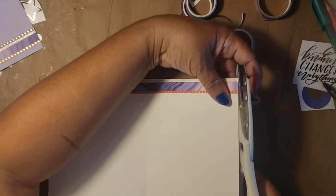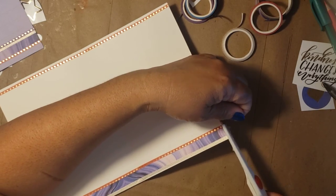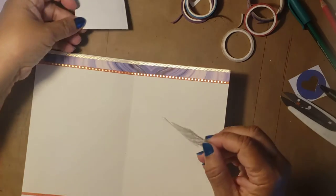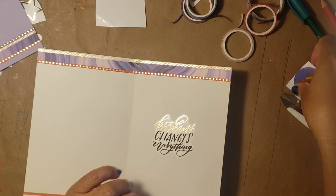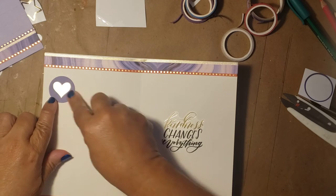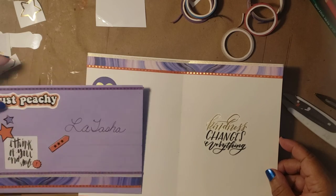She has all of these positive affirmations and positive sayings and things like that — I think she's done a good job. I am going to put a sentiment in here since I don't have much time to write as much as I normally would. 'Kindness changes things' — I'm going to leave that there.